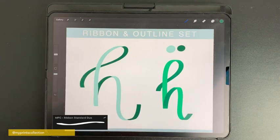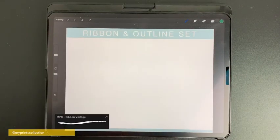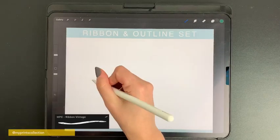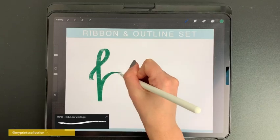And there you go — with one brush and one stroke you've created this ribbon effect. The next brush is the vintage version of the previous brush, which has a nice texture to it.